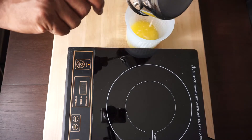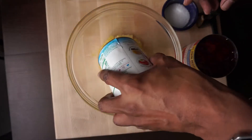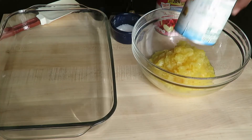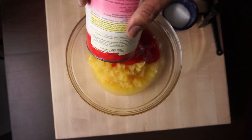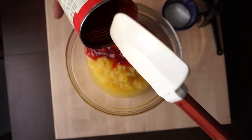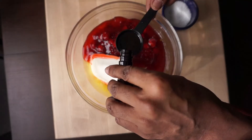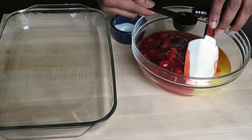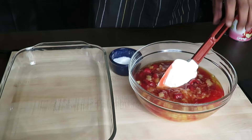In a separate bowl, combine one can of crushed pineapple — crushed, not chunks. You're also going to want to combine one can of cherry pie filling. Look for pits; sometimes one or two gets through, but both are very easy to find in the grocery store. Add a tablespoon of vanilla and a pinch of salt.